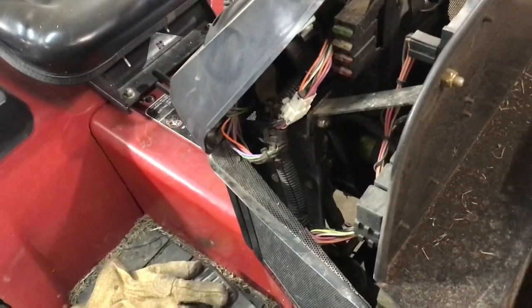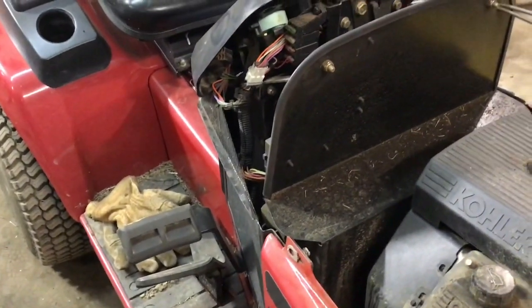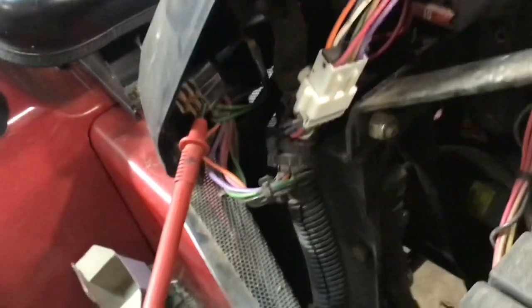I don't really want to blow fuses and mess things up, so I think I'm going to get my meter out. I have yet to get a manual out or look at any diagrams — this is all just speculation right now.